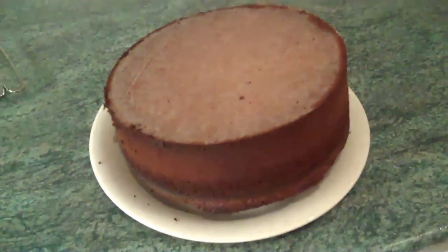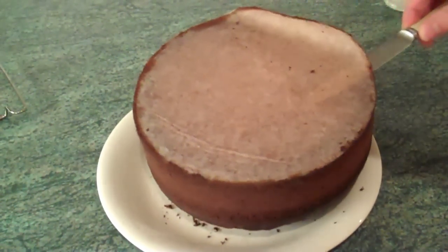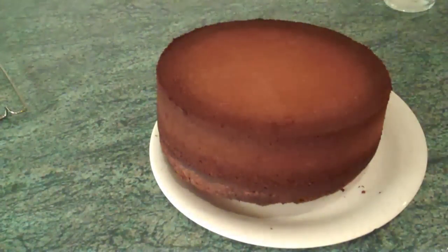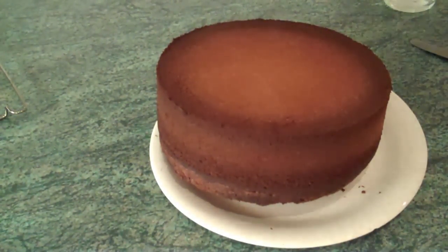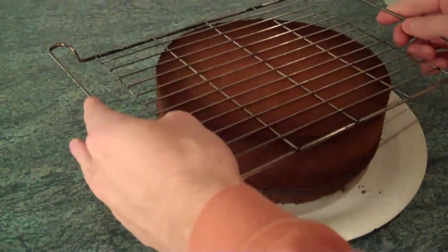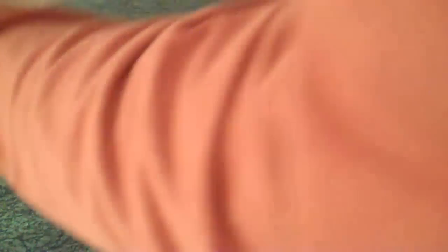Now I've taken the cake out of the tin upside down. Just with a knife, prise the greaseproof paper off — discarded. And then finally I'm going to put it onto this sort of wire rack thing.